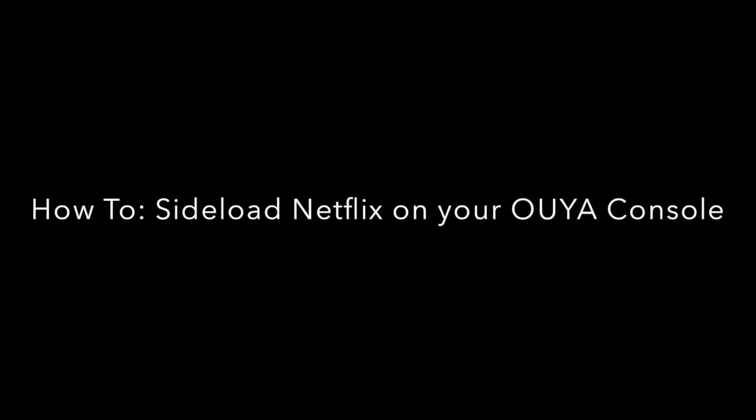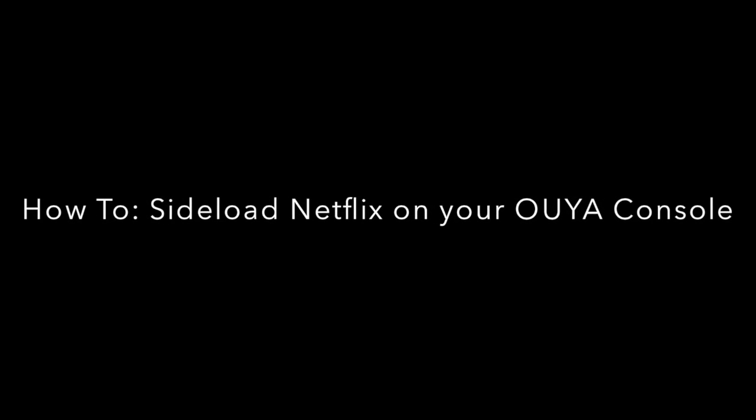Hi, my name is Phil Royer and I'm going to show you how to sideload Netflix on your OUYA console. I love my OUYA and recently had some friends ask me if you can stream Netflix on it. The answer is yes, and it's actually pretty easy.